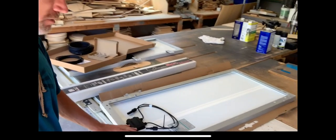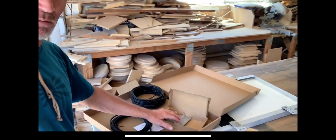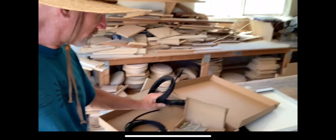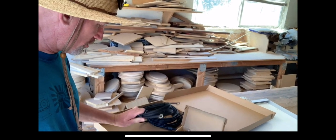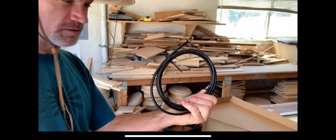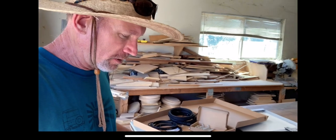Hey everyone, it's going to be a quick video today. We're doing a solar install — got the 100-watt Renogy solar kit with the 30-amp PWM Wanderer charge controller. The kit comes with the mounting brackets, the cables that go down to the charge controller, and then the cables that go from the charge controller to the battery. They've already got the ring terminals crimped on and sealed with heat shrink.